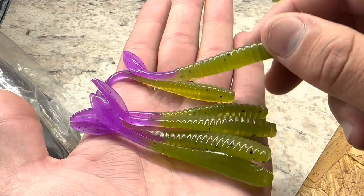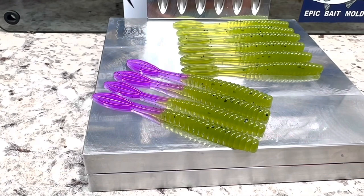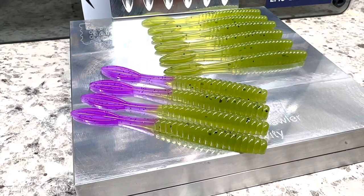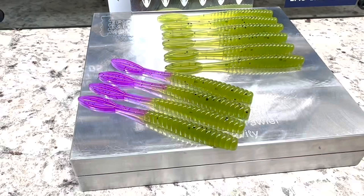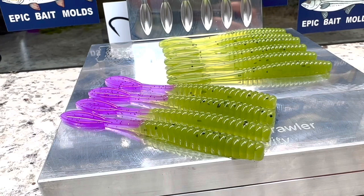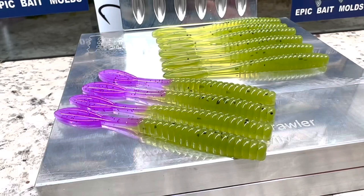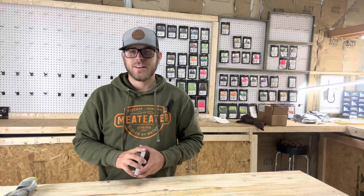These are going to be super nice for a drop shot — just nose hook them through the front and they're going to look really good. There's the single color and there's the two color. Not the greatest pour ever but it's my first pour in a while. The tails — I didn't get a perfect pour on them but they look pretty decent. I'm pretty happy with the one-color baits. As far as the two-color versions go, I'm going to do some testing before I sell them. I want to do some fishing with them first, so don't expect them on the site just yet.